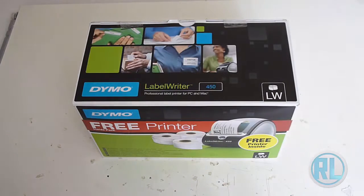Hello and welcome to another one of my videos. In today's video we are going to unbox the Dymo Label Writer 450 Label Printer.